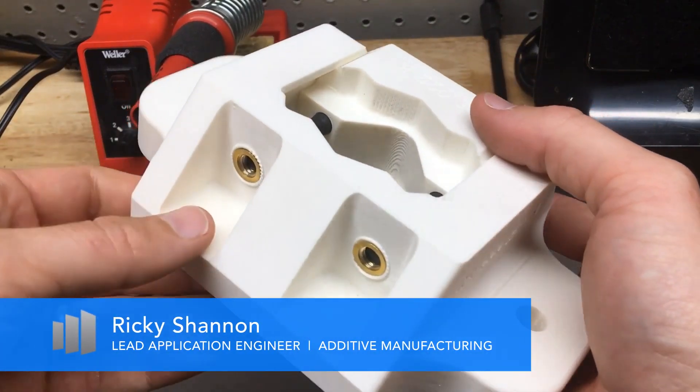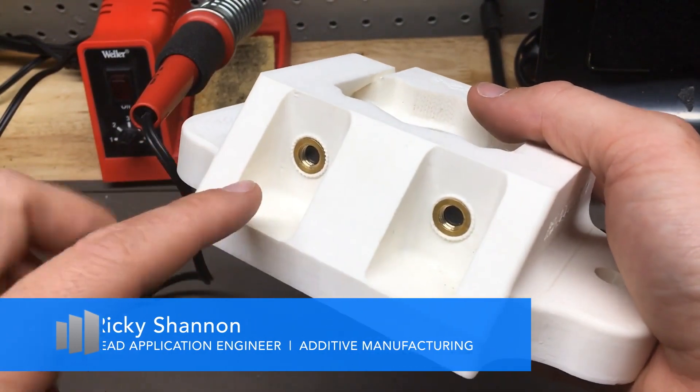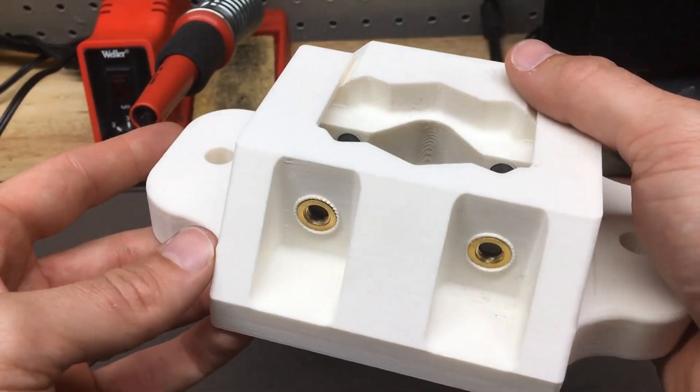Hi, my name is Ricky Shannon, application engineer on the Trimax 3D printing team, and today I want to show you how to insert heat set inserts into plastic FDM parts.